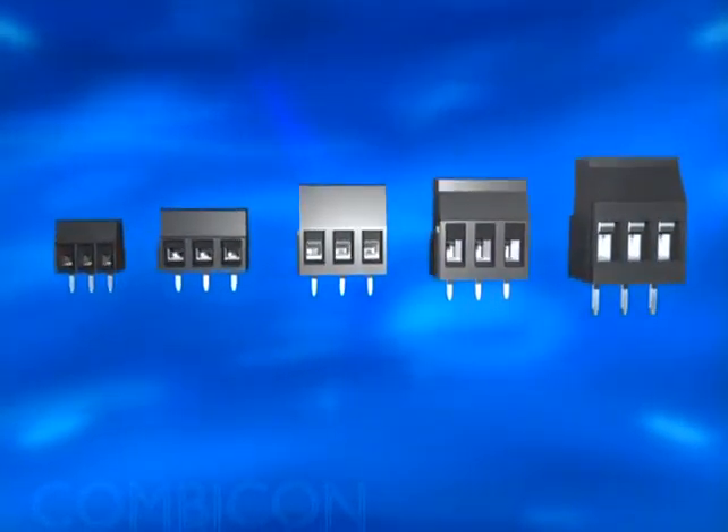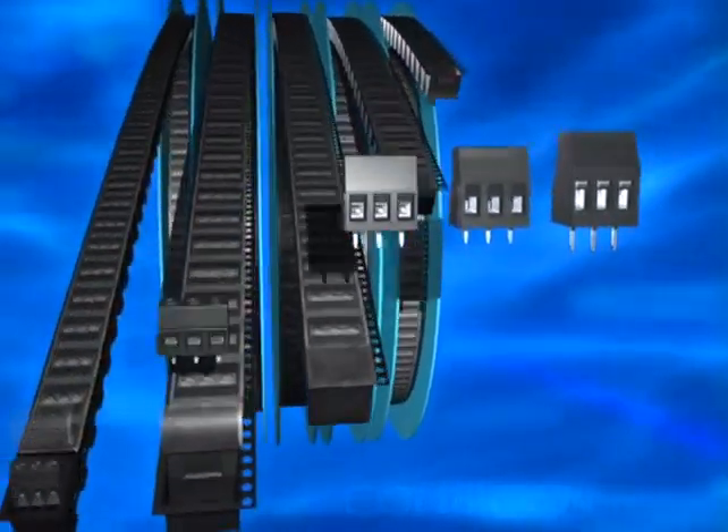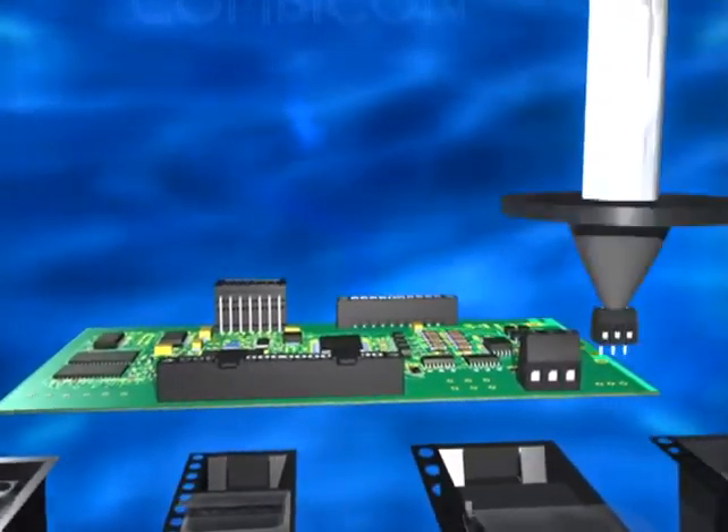For efficient PCB assembly, there's now the THR product line from Phoenix Contact. The tape on reel assembly enables automatic pick and place mounting for PC plugs and terminals.